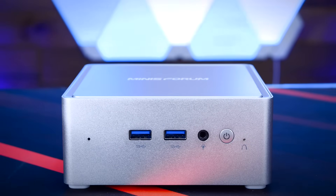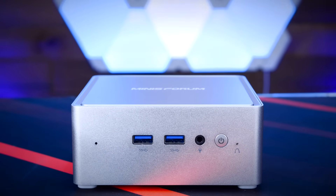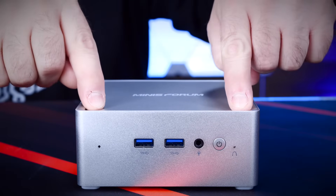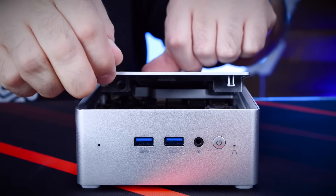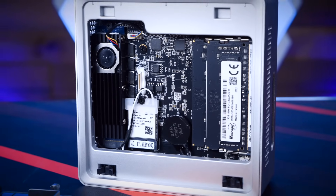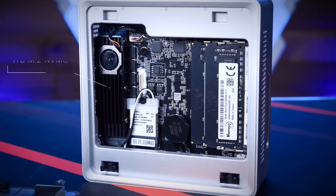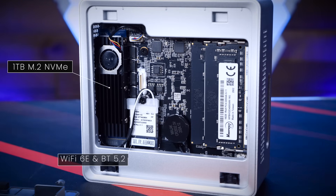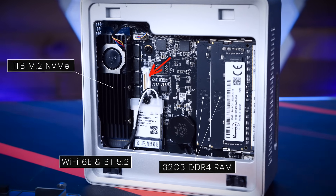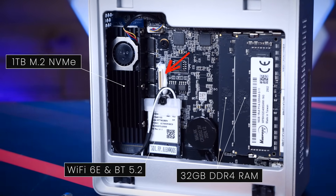One of the things I like about this unit is how you get it open to access its internals. The entire top of the NAB 9 Plus easily pops up by pressing down on the two front edges of the lid — no screwdriver needed. On the left we can see the pre-installed 1TB NVMe SSD, followed by the Wi-Fi 6E card, and over on the right, the two 16GB DDR4-3200 SODIMMs that make up the 32GB of RAM. There's also a little white connector that we'll talk about in a moment.